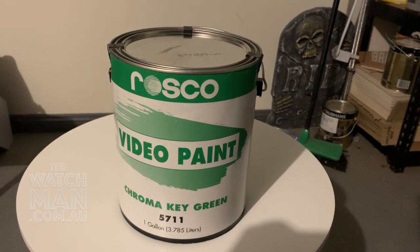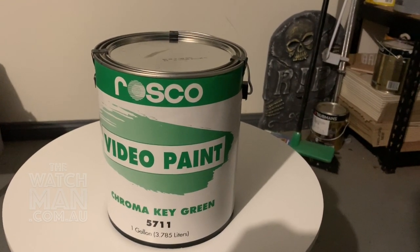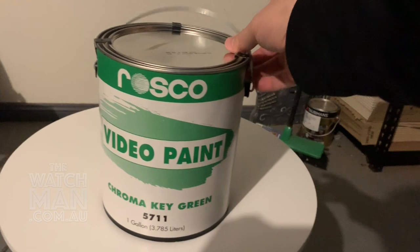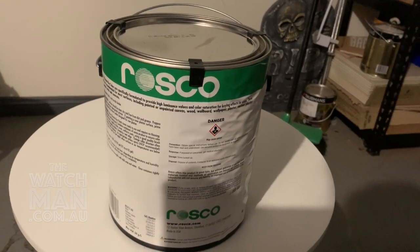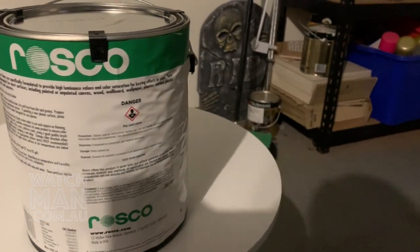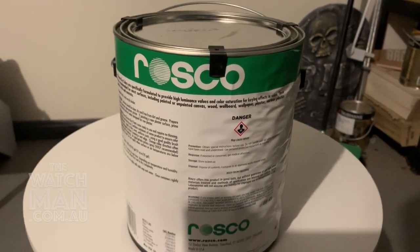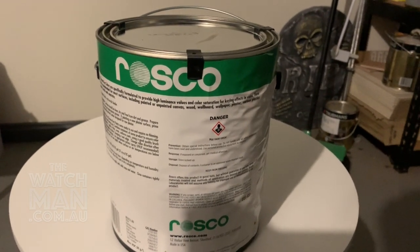Now, the reason why we're going with this is because Roscoe has a special base — it's not a white base, I think it's actually a green base, but don't quote me on that. Anyway, if you take some video with this and you match it up in a program like Premiere, and you look at the color values compared to your standard green paint, you'll find there's a lot less noise in this particular green because it is more pure. Now, it's a bit risky here — we don't know how it's going to go on the blind because the blind is polyester. But it is recommended for luminance values and color saturation for keying effects in video, for most surfaces including painted or unpainted canvas. A lot of canvases you'll find now, like painter's canvases, are the same kind of polyester that this blind is made of. So we're going to apply this paint and see how we go.